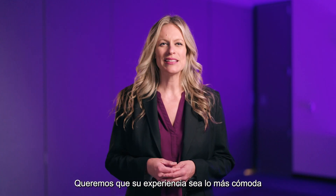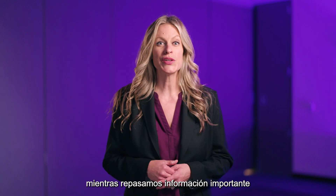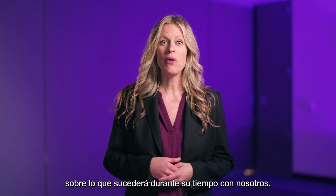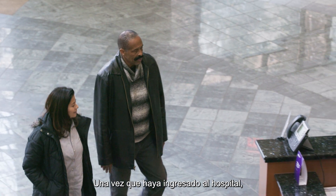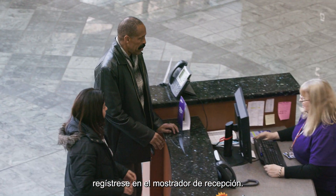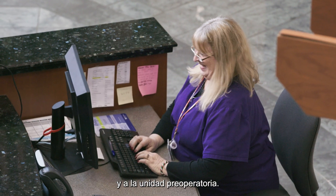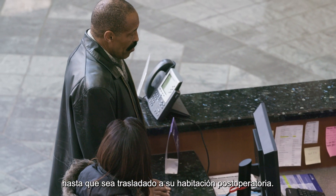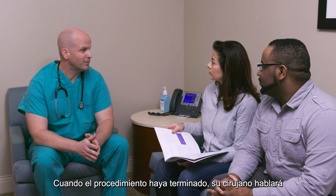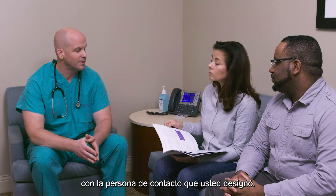We want your experience to be as comfortable and safe as possible, so listen closely as we go over some important information about what will happen during your time with us. Once you've entered the hospital, check in at the registration desk. You'll be given directions to the waiting area and preoperative unit. Your loved ones can remain in the waiting area until you are transferred to your postoperative room. When the procedure is over, your surgeon will speak with your designated contact person.